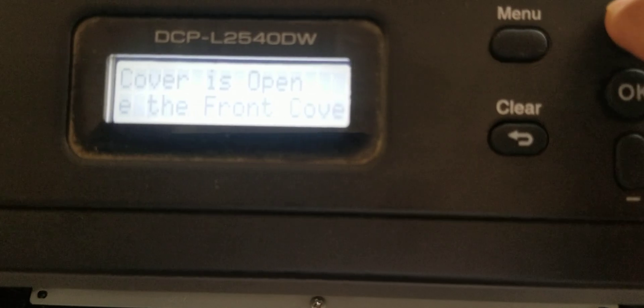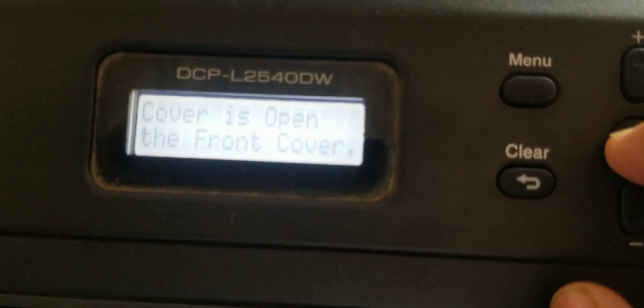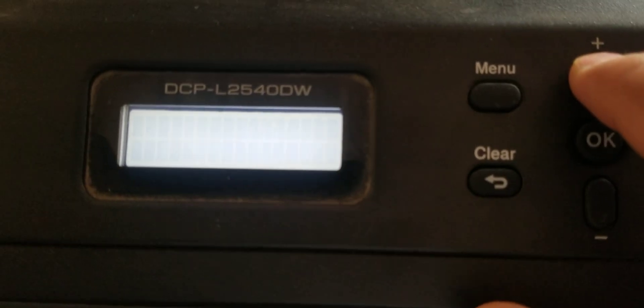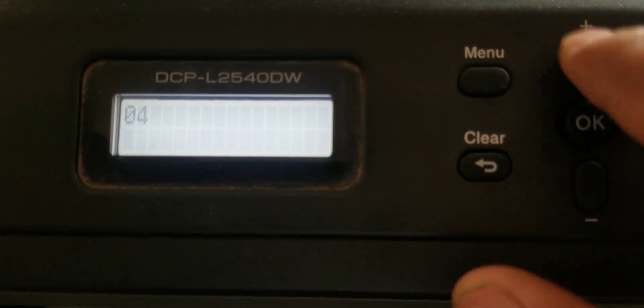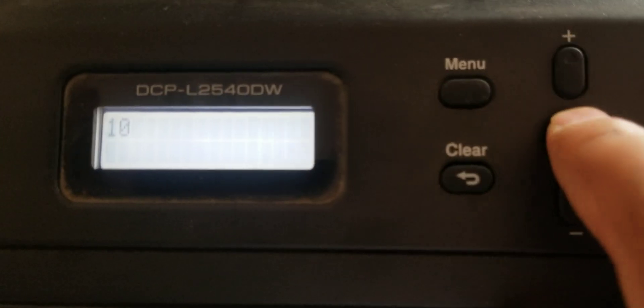Then press the Plus button 10 times. And when it reaches 10, press the OK button.